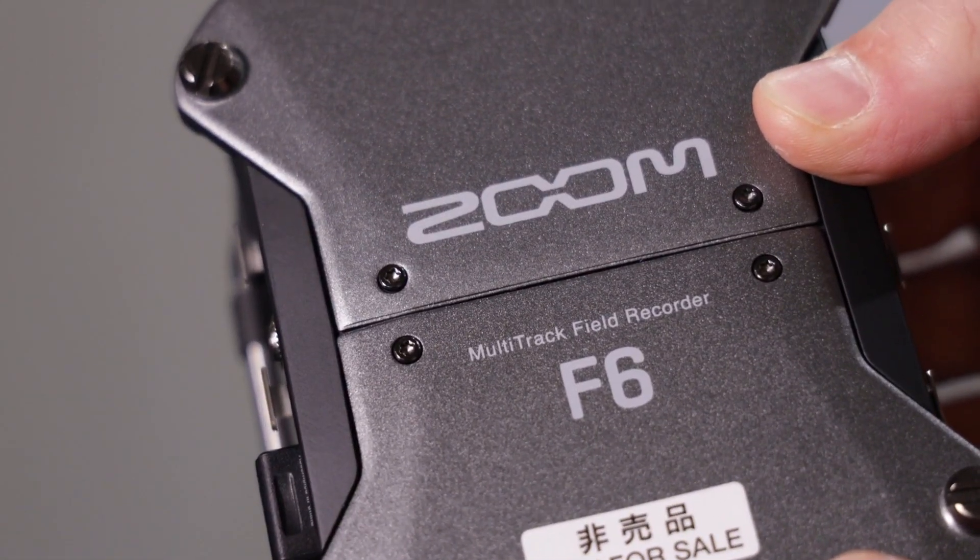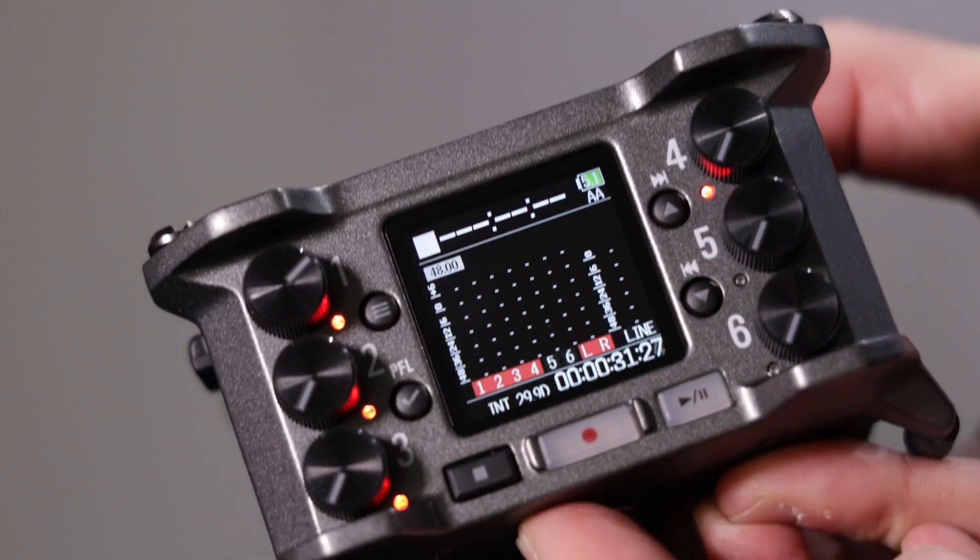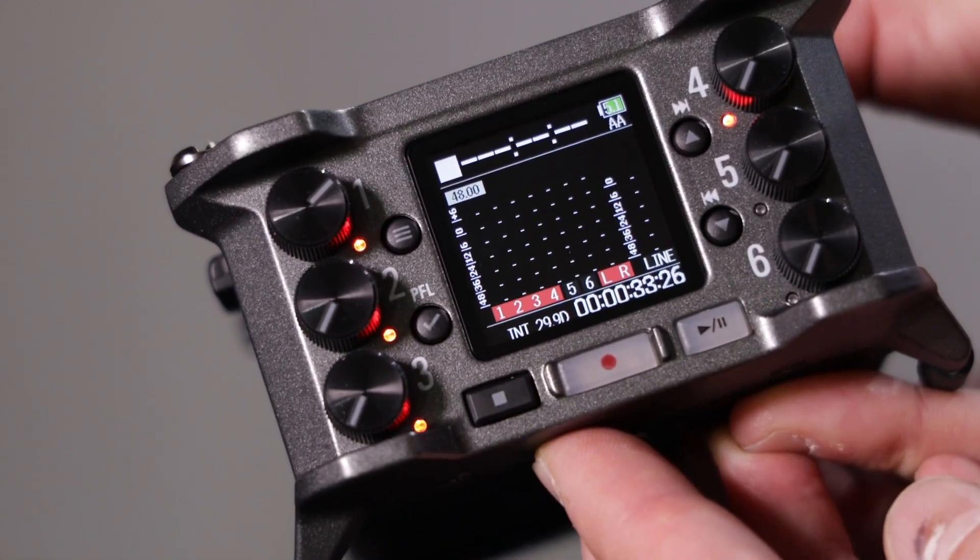If you record something that's way too quiet, you can just raise it up in post-production. The same as if you think you've recorded something and there's a really loud sound and it seems like it's clipped the recorder — in post-production you can just bring that right down and the clipping is gone. So that's really its main party piece.